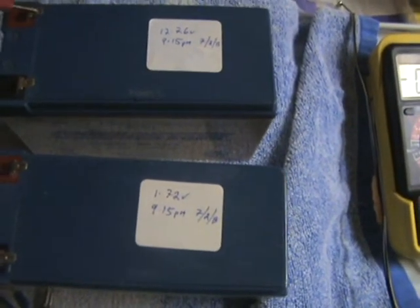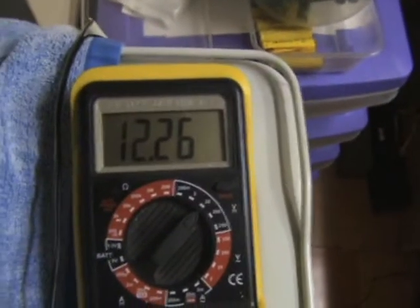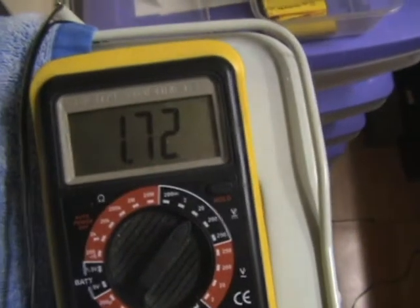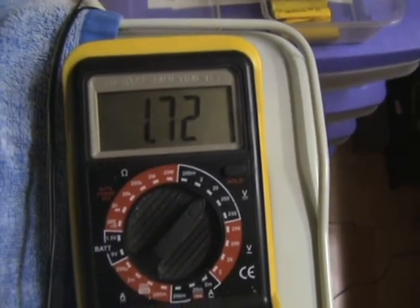This one has a voltage of 12.26, which I've written on the battery there. And the other one is 1.72 volts — so that's right down. I haven't written that on the battery yet.